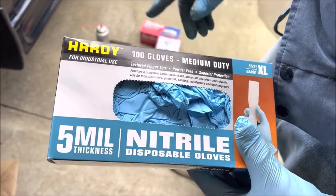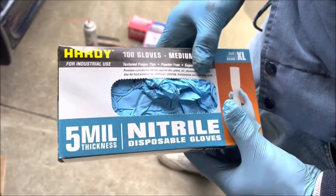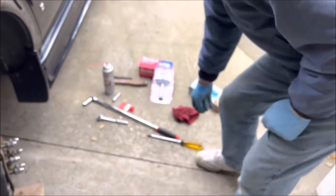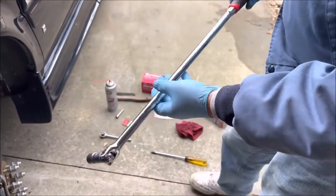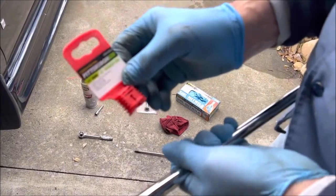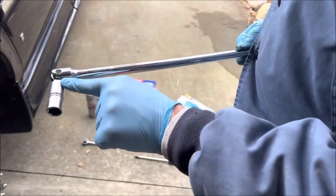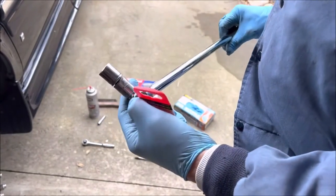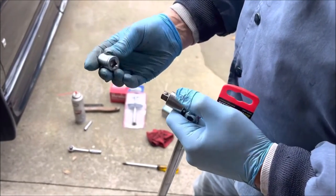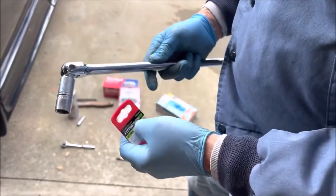From Harbor Freight — I do buy the 5 millimeter ones; they make thicker ones than that, but the blue ones seem to be fine and a little easier on the price. I'll also be using a breaker bar from Harbor Freight, Pittsburgh brand. It's 25 inch, half inch drive, and I've got an adapter because the bolts I'm using need metric sockets — they're 3/8 — so I've got a 3/8 to half inch drive adapter.